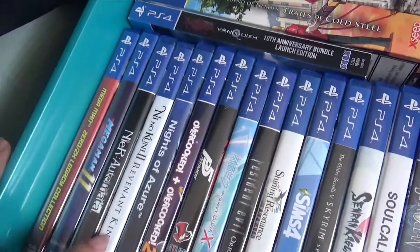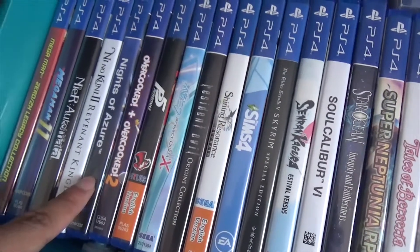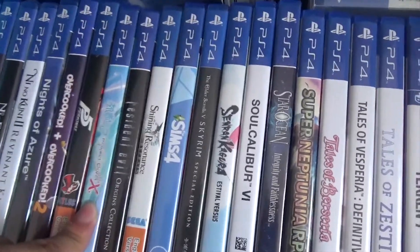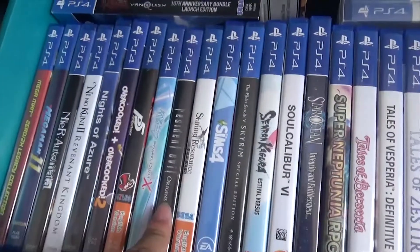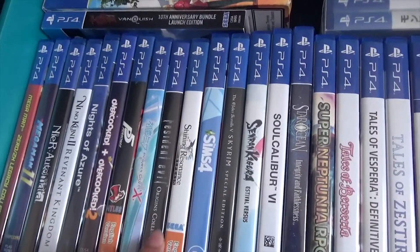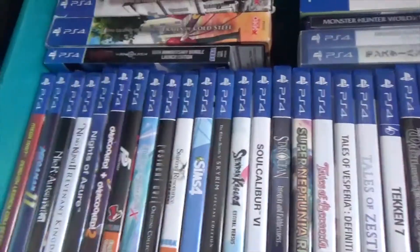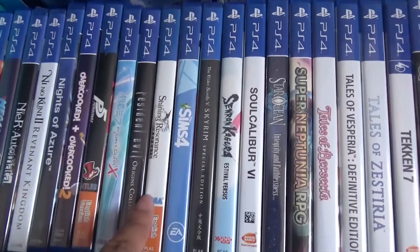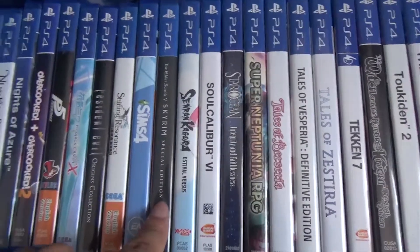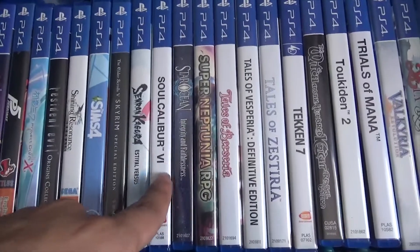More Mega Man, NieR:Automata since I already have NieR Replicant, Ni no Kuni 2 — pretty good. Nights of Azure is mediocre. Overcooked is a multiplayer game. Persona 5 — great game obviously. Project DIVA — every rhythm game player knows this. Resident Evil Origins Collection has RE1 and RE0 — I played RE0 but haven't finished RE1 because my brother wants to do that himself. Shining Resonance — if you like the art you should play it, though it's mediocre as an RPG. Sims 4, Skyrim. Senran Kagura — one of the best games and the first I ever platinumed.